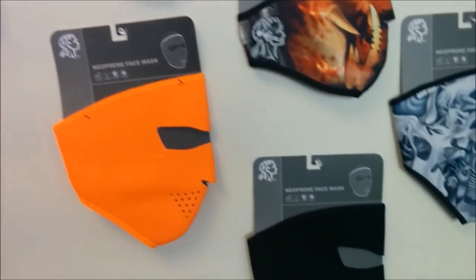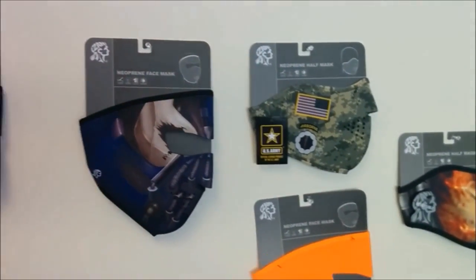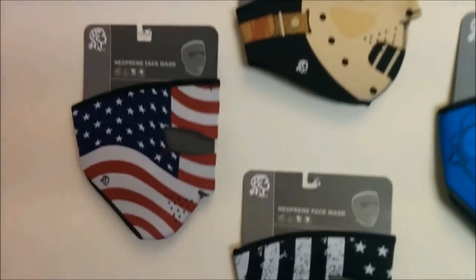Skiers, bikers, hikers, hunters and even airsoft players are just a few of the people that love Zan masks. There are tons of designs available. You can get solid colors like black or blaze orange. They've got skulls, camo, your favorite superhero or supervillain.